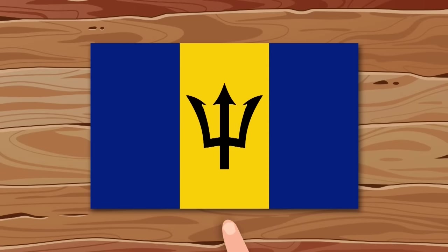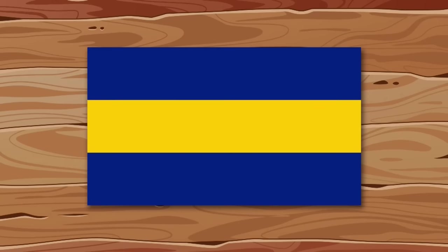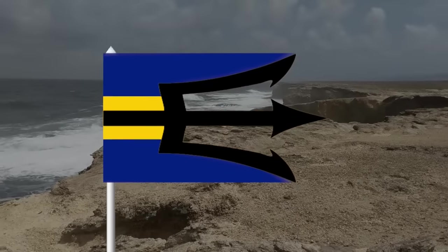I've always liked the flag of Barbados — it's very recognizable. But I know how to make it even more recognizable. Let's remove the trident first. Now let's rotate the flag, and we'll return the trident but put it sideways. Let's remove the axis, and now the flag is even more beautiful.